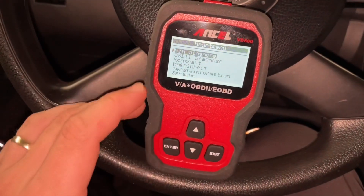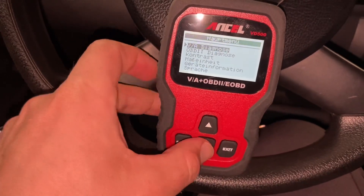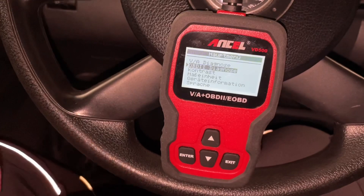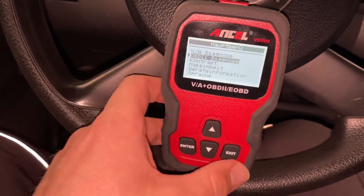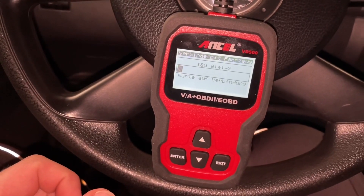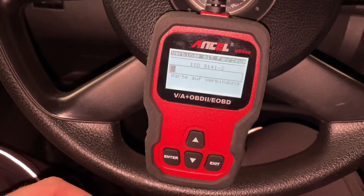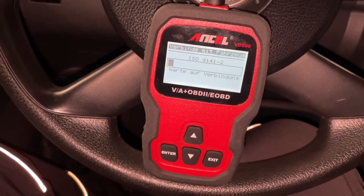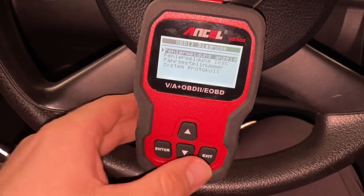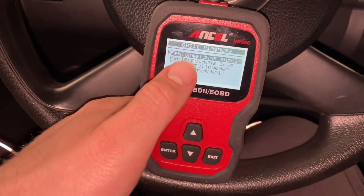Of course the OBD2 option is the standard way to read failure codes and see what's happening with your car — what failures are in storage and what failures we have to fix. If it is necessary to fix, we can delete it — job's done. Or we have to fix the problem first, the issue first, and then we can remove the failure. So let's have a look at what failures are now in sight.